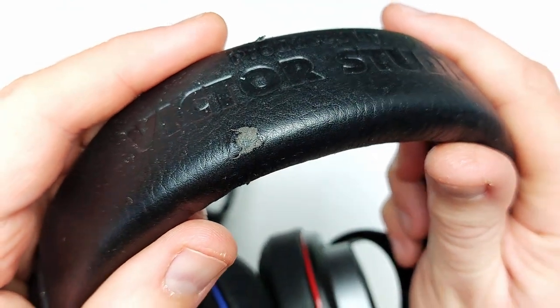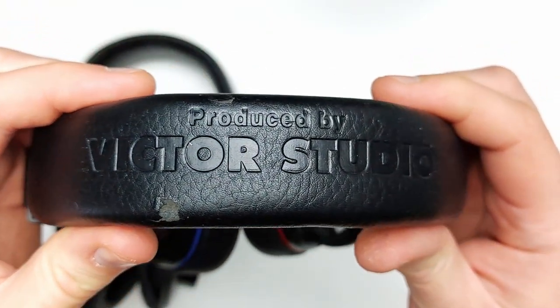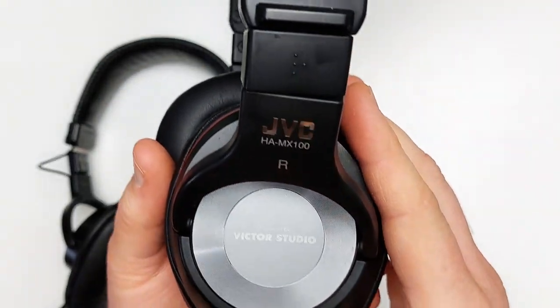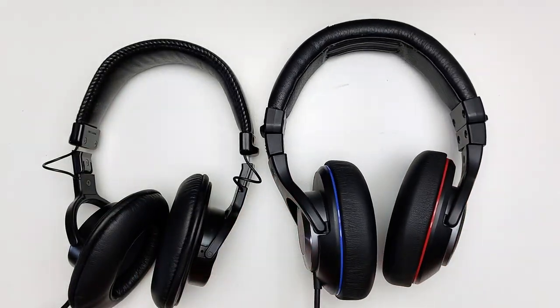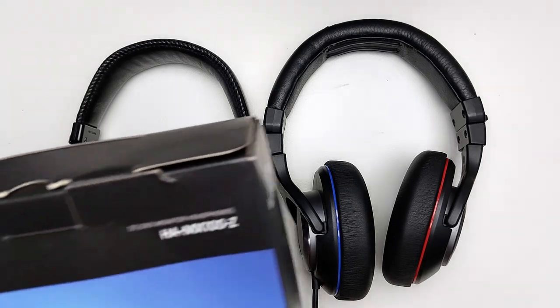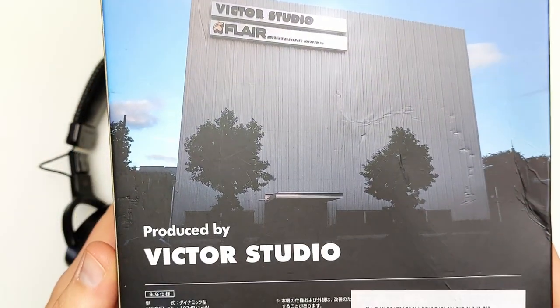When I say JVC, I really mean Victor. This headphone was not developed by JVC as we know it, but rather Victor Studio, owned by JVC — or rather JVC Kenwood Victor Entertainment Corporation. It's confusing even for the Japanese, so don't worry about it. Their goal was to create a studio monitor headphone they could use in their own studio, which tells me nothing else was good enough for them, so they had to make their own.